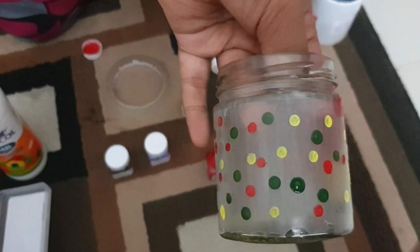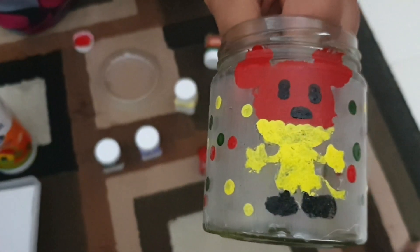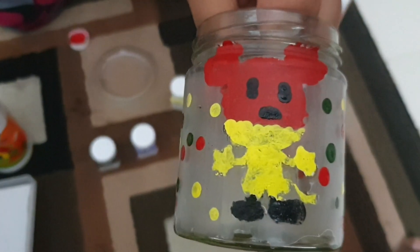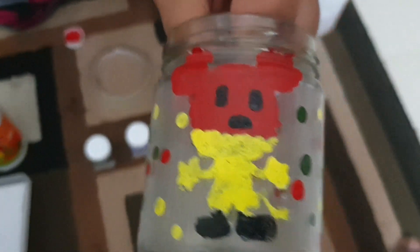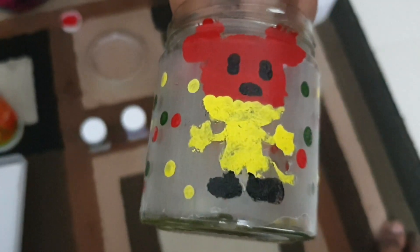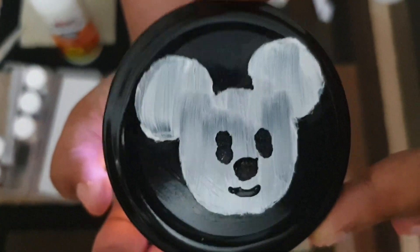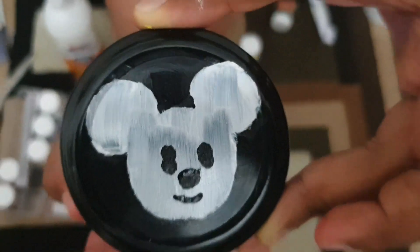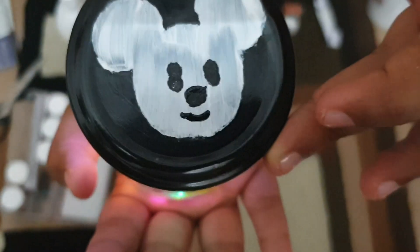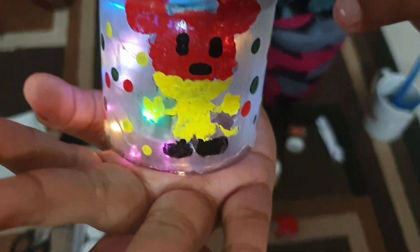I will decorate the new light lamp with LED lights. There are colorful lights.